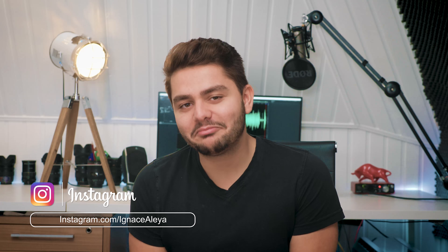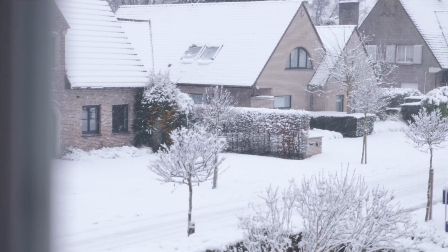Hey, what's up? I'm Ines Alea. How are you doing today? I'm currently freezing here in Belgium but I do have an amazing view outside my window. Anyway, today I'm going to be talking about my new 4K video editing workstation from MSI.